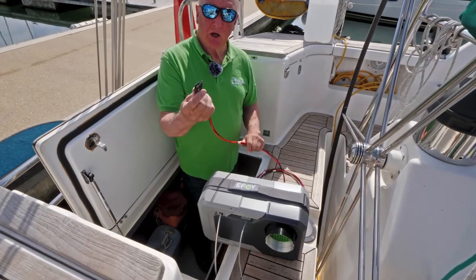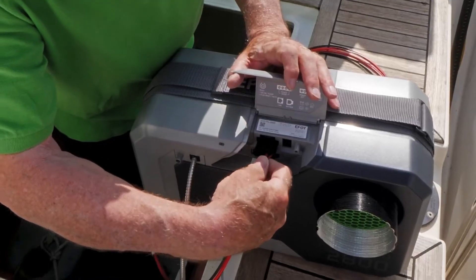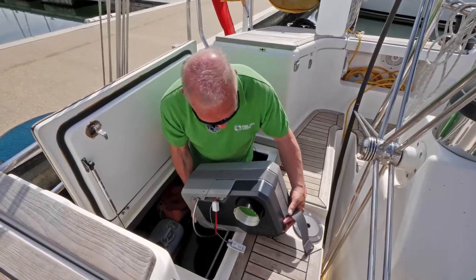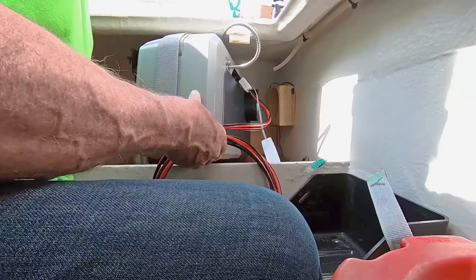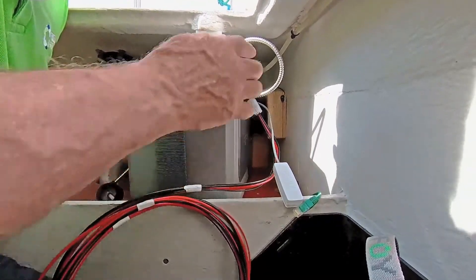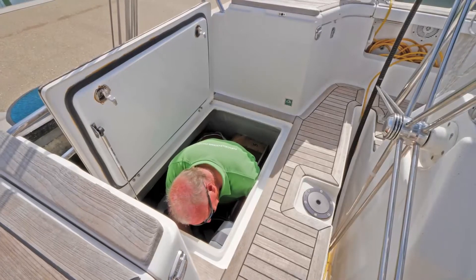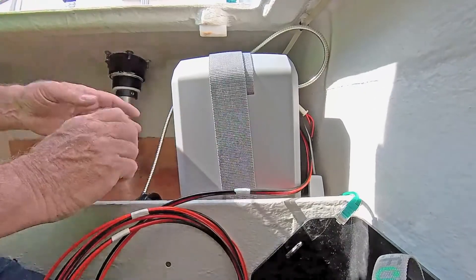Power goes here — slightly different plug to last time — plug in. Now I just need to line the hose up with the old hose that's in there. And now we have the new fuel cell firmly in place.